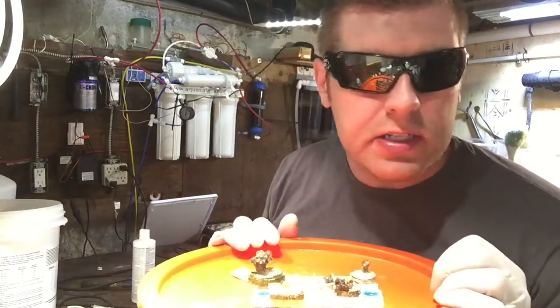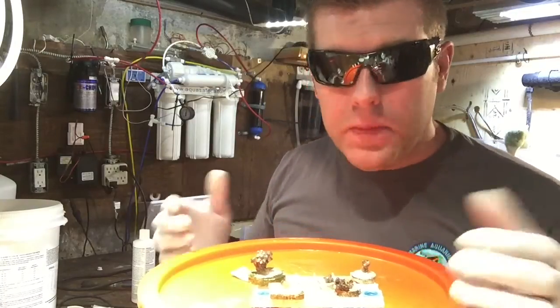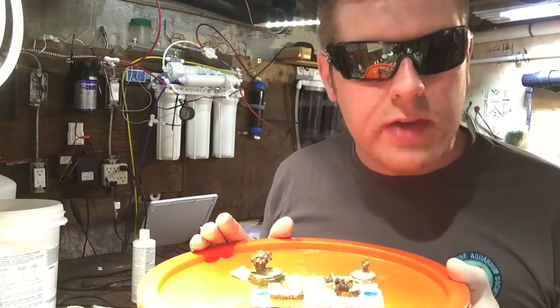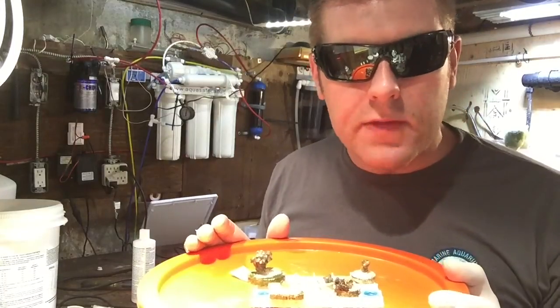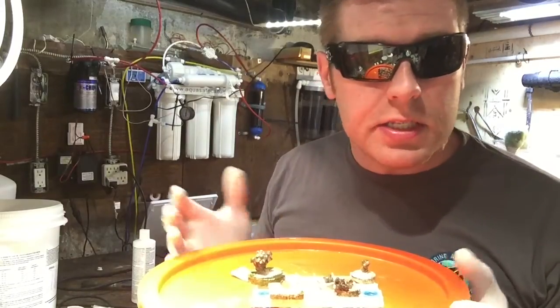Now I'm going to take the rest of these up to the main display — they've been soaking in here. I hope you guys really liked this video and I explained it well enough. If you have any questions, please hit me up — I love your comments. Thanks for watching, please subscribe and hit the like button, and we'll move on to the next episode. Have a good night, guys. Bye.